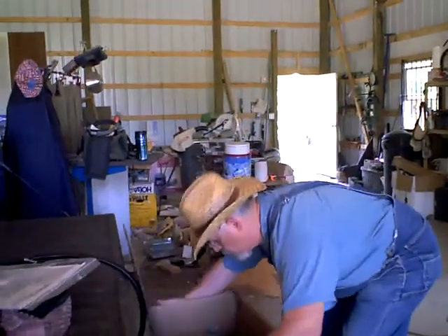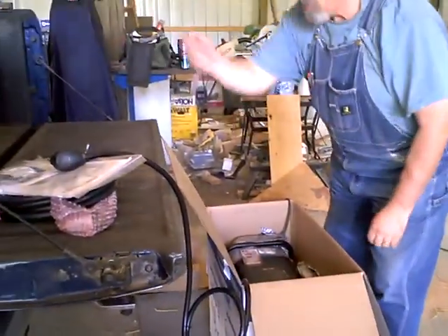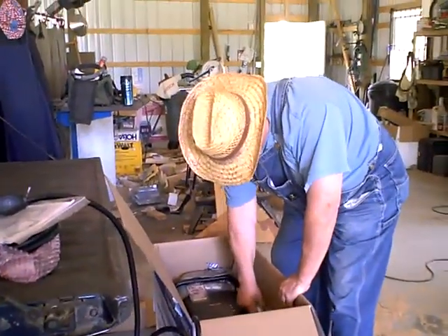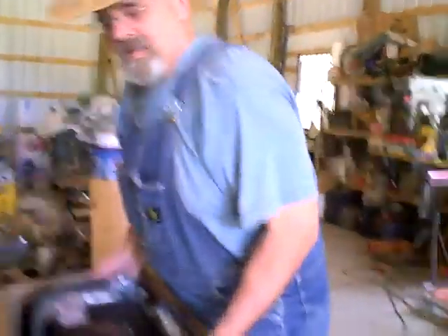Next thing we do is call up Tom and see if he can make you an offer on that old plasma cutter of yours that he loved.